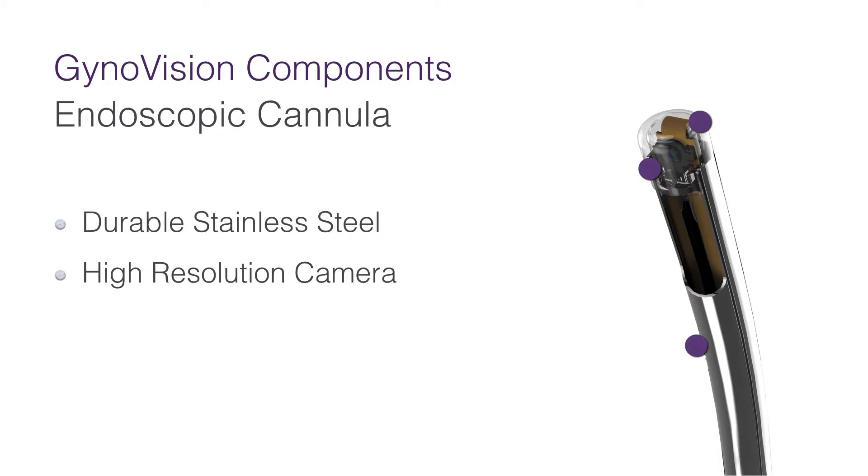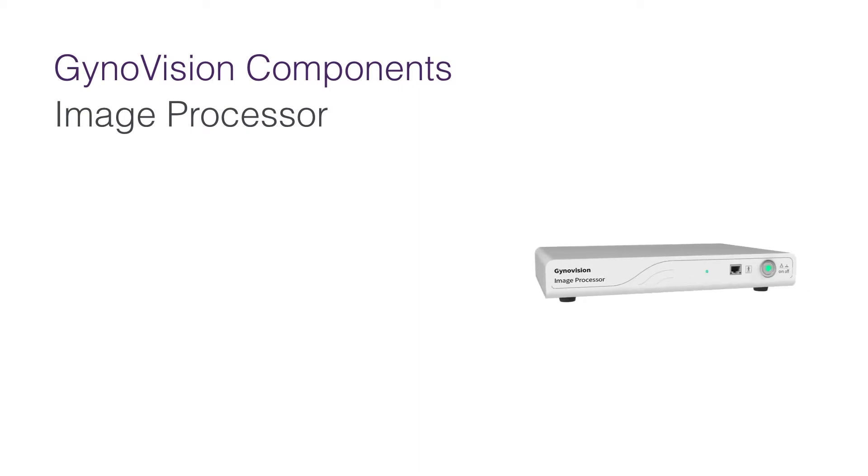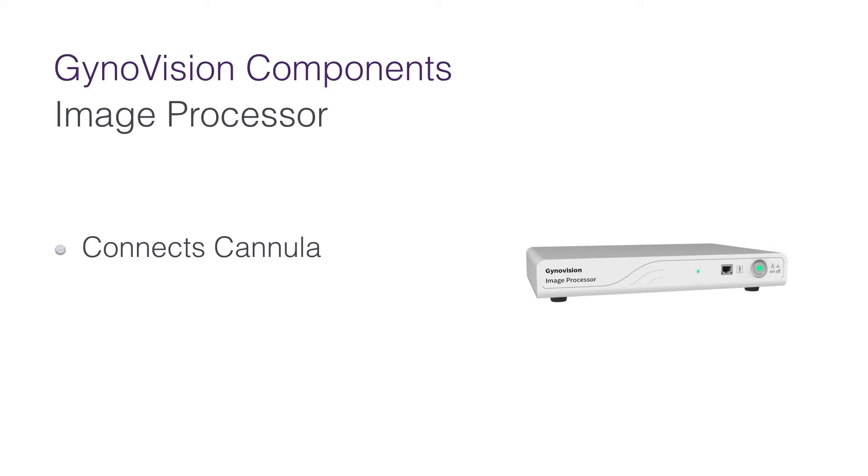A translucent ceiling made from proprietary blood and stain repellent material protects the camera. The second part is the image processor, which connects the cannula, transcodes the signal into a real-time video stream, and transfers it to a computer.